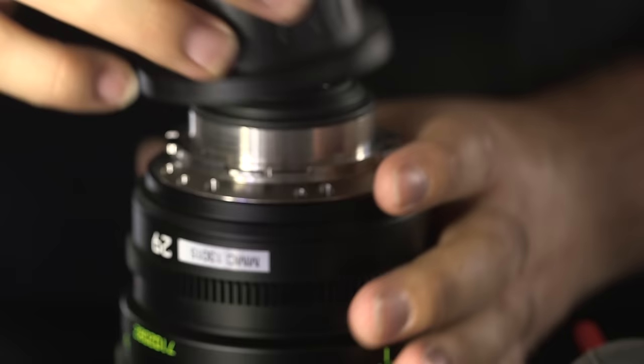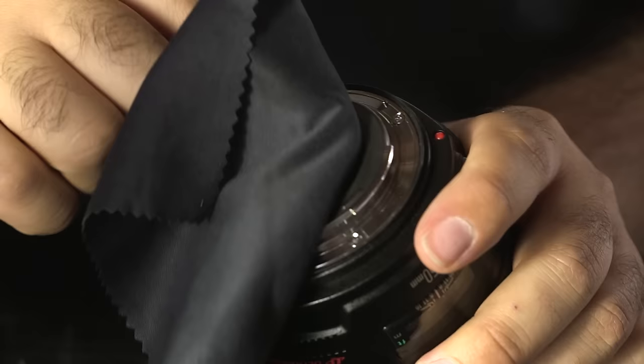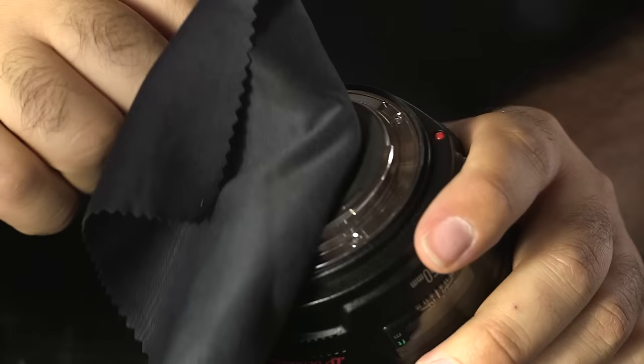The most important thing to remember is that maintaining your lenses is relatively cheap and simple as long as you are focused, careful, and thorough about it. Taking that extra step rarely requires much time and in the long run can save you a lot of headaches and money.